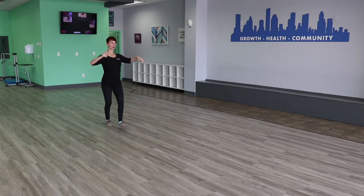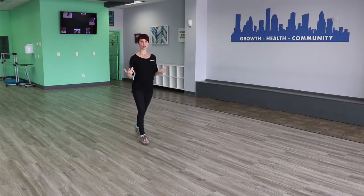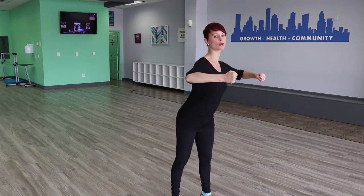Or they step on the foot too soon. So let's go over my first tip, and that is make sure that you're in good postural alignment. That way you're already balanced to begin with and you're not having to rely on your partner to help hold you up. You can hold your own weight and you can do this on your own with or without a partner.